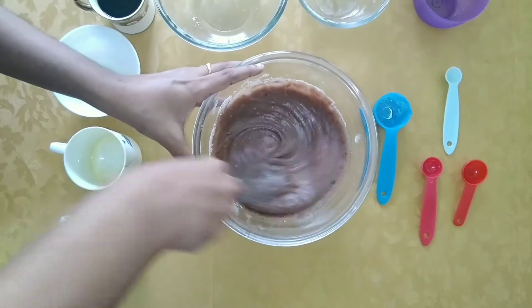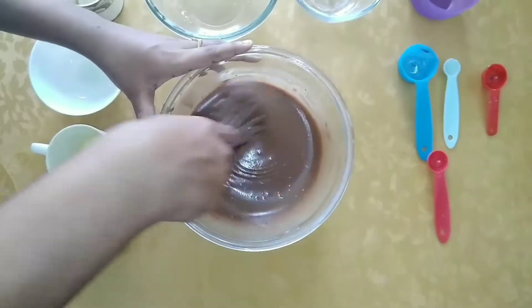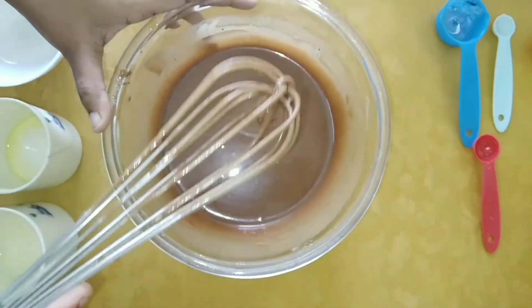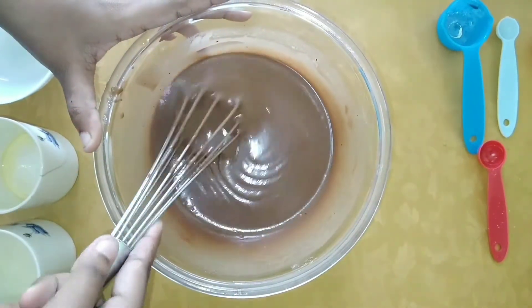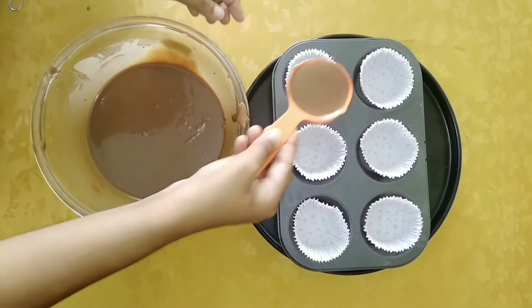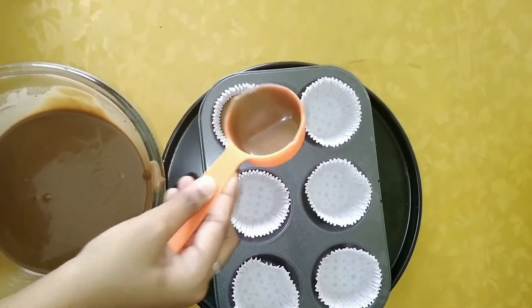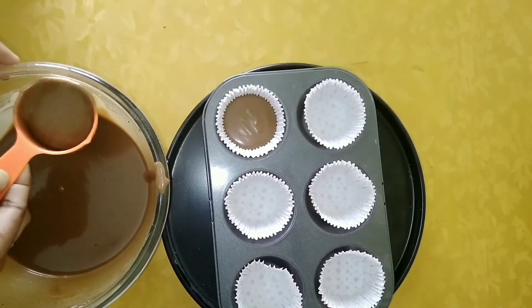Finally, add half cup dark coffee little by little and incorporate into the batter. Grease your cupcake tin with butter and then insert the cupcake liner. Fill each cup two-thirds full with batter.